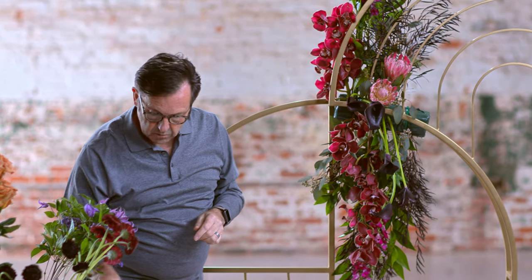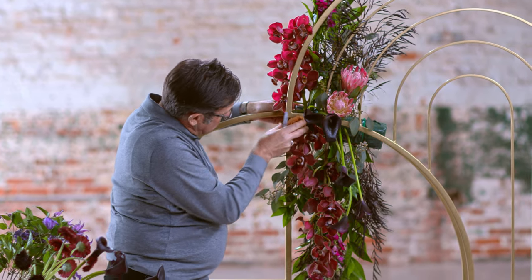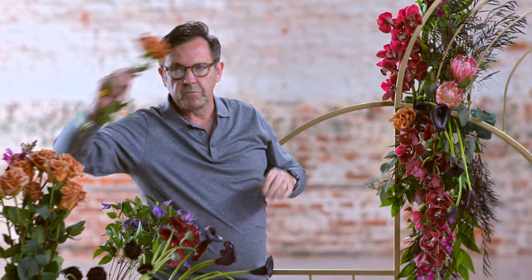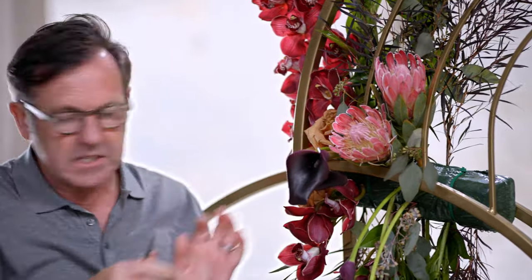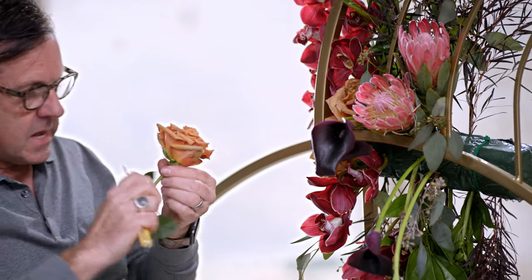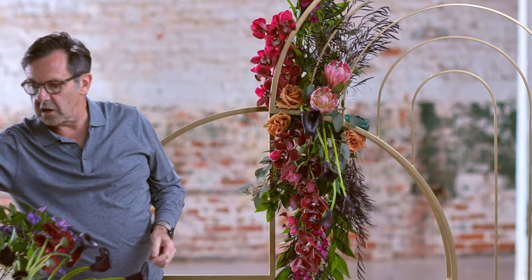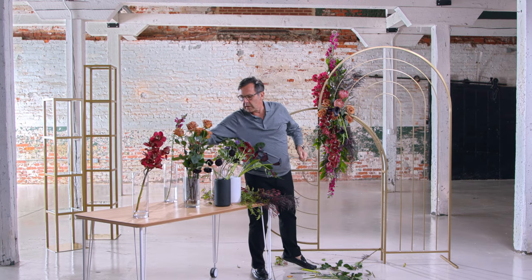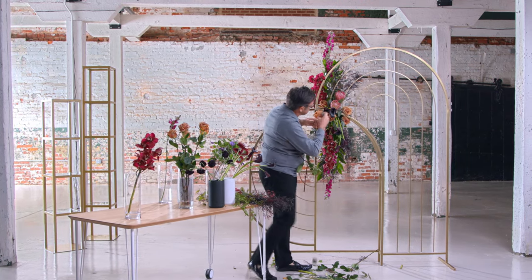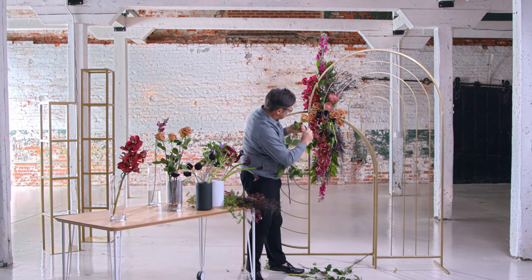That may be enough callas for the moment — we'll put some off to the side and maybe add them a little bit later. I'd like to add a little bit of this toffee rose; it's wonderful with the finish of the metal, and at the same time it's allowing me to cover my mechanics. I think you want to keep this design fairly uncluttered because of the simplicity of the archway itself. We'll allow a couple of them to project forward just a little bit more, just to accent the dimension.